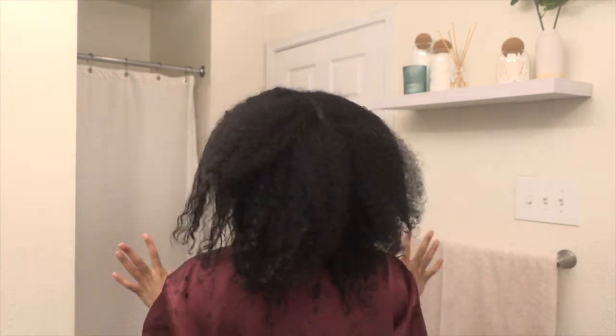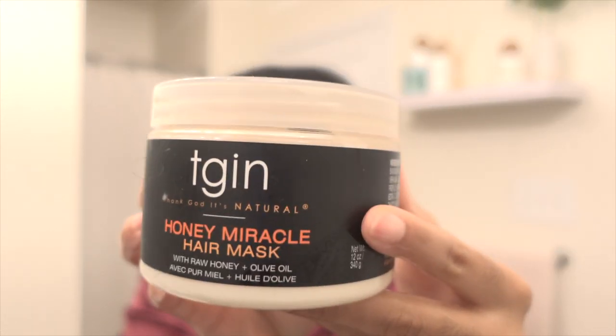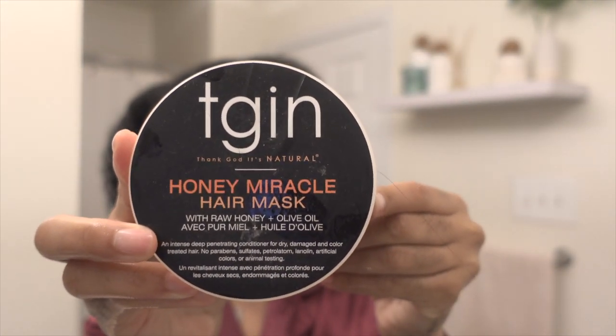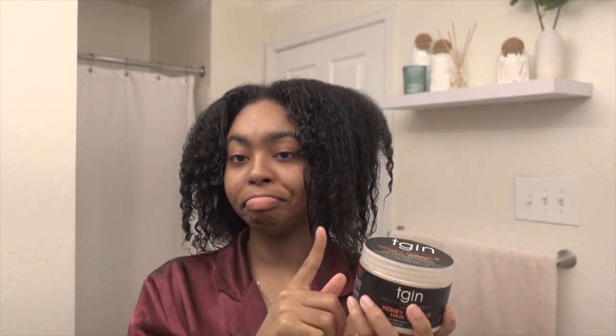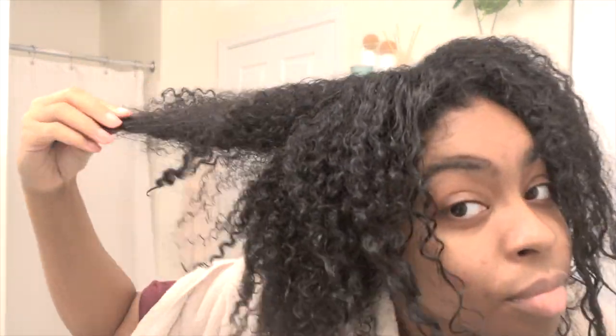Even though this bottle is super-duper tiny, I was able to get three uses out of it. And when I don't do my protein treatments — because I do it every six weeks — I use the TGIN Honey Mask. I love it. It makes my hair so moisturized. Speaking of moisture, now it's time to use the conditioner.